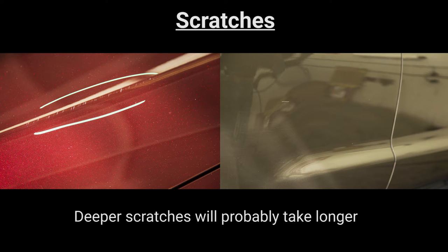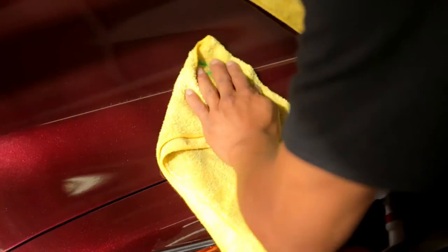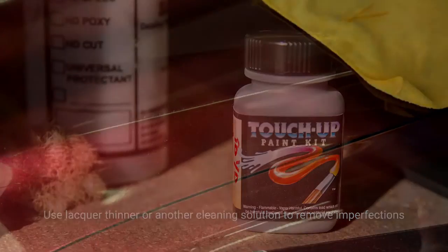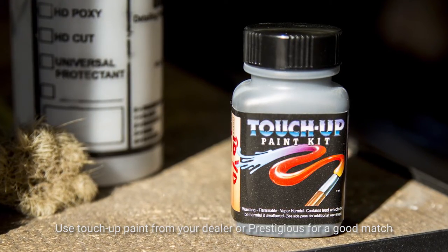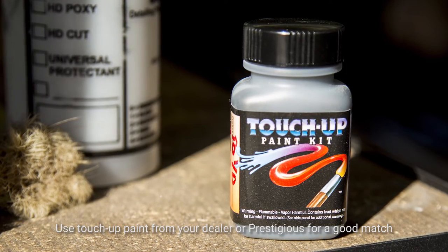Another thing you should know are the differences between a scratch that's above the clear coat and one that's below it. A scratch that is not completely through the clear coat is much easier to deal with, and you can expect much better results. For one that's below, you can make it look better, but it's definitely not going to look 100%. So for one that's above, the first thing you should do is give the spot a nice wash and let it dry. What you're trying to do is remove all the imperfections out of the scratch. Then you'll need to get some touch-up paint from the dealer since they'll know the exact color of your car. If you're unable to acquire the paint through your dealer, you can stop by here.